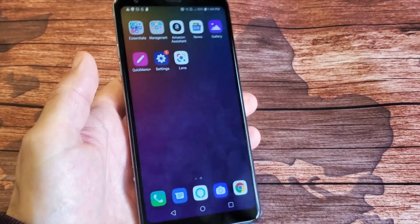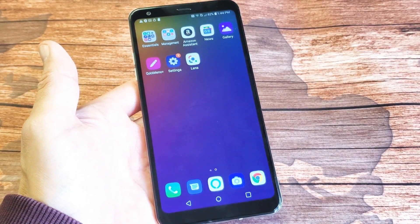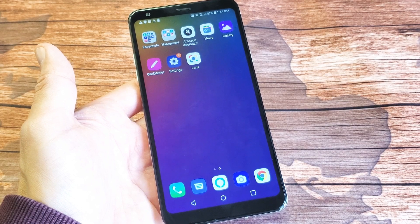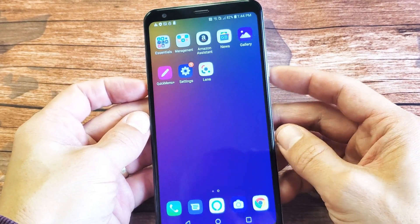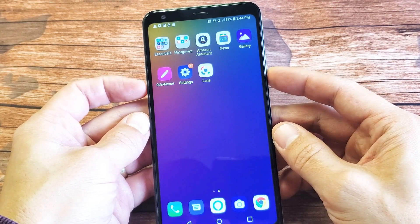LG Stylo 5 here. I'm going to show you two ways to do a screenshot as well as how to do the scrolling screen capture. So first thing, the easiest way to do it is to press and hold two buttons: the power button and volume down.